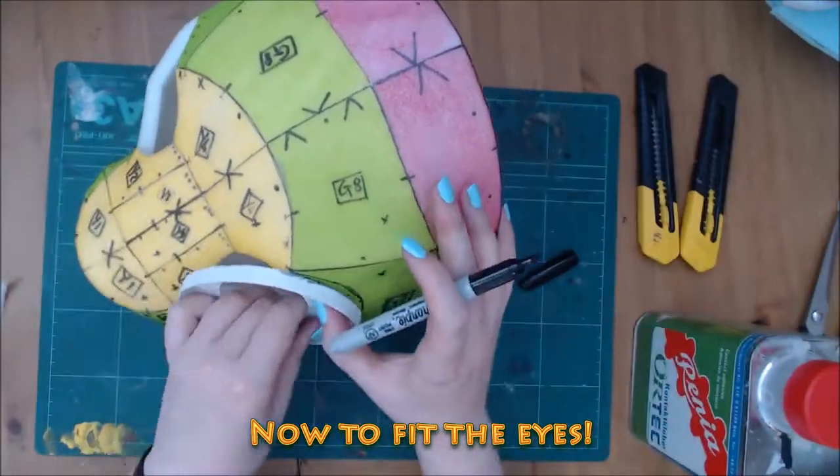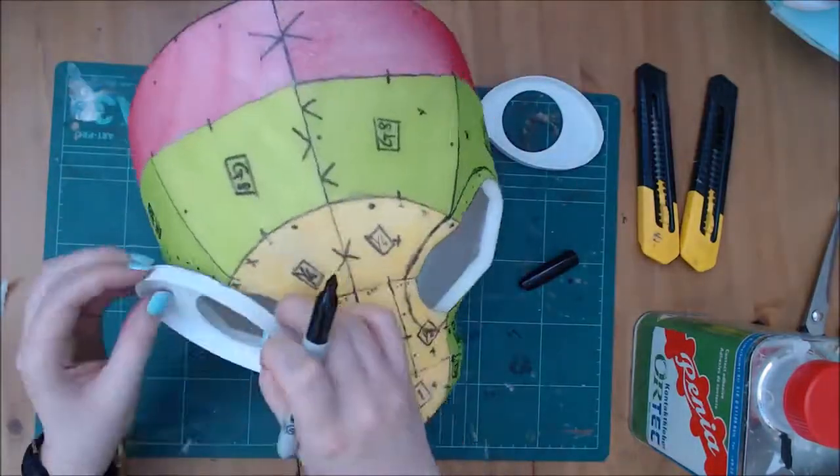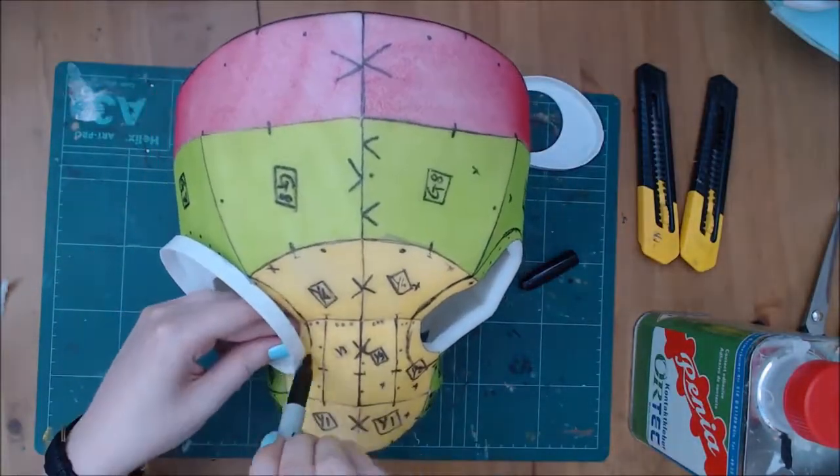When cutting out the eyes, you will likely need to cut into the nose bridge too. Remember, eyelids go over the top as well, so that will affect the final look.